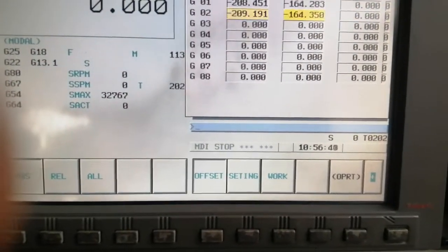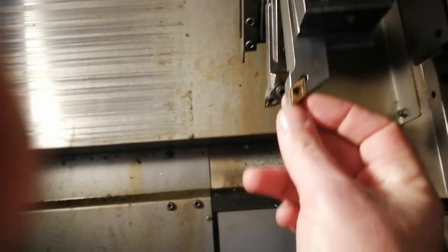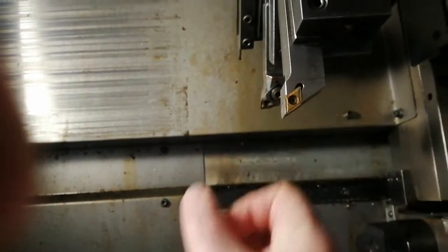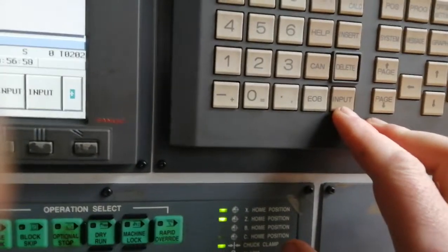Next thing is I have to tell it the radius of the tip of the tool. I think this is roughly — oh yeah, it's an O8, which is 0.8. Input, and we have 0.8 there.